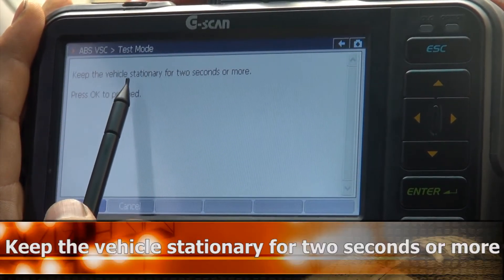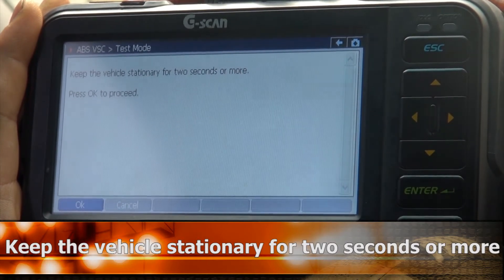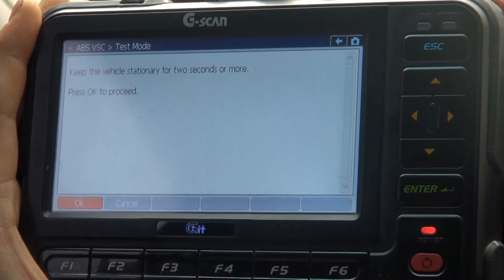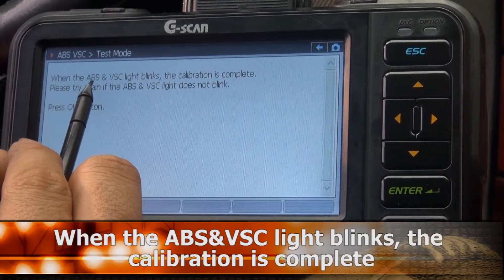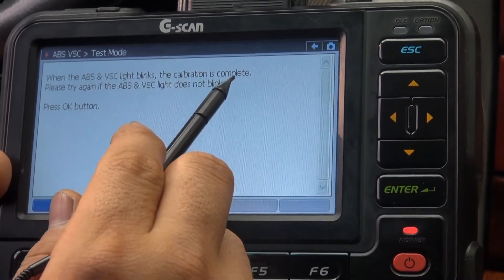Keep the vehicle stationary for 2 seconds or more. Press OK to proceed. When the ABS VSC light blinks, the calibration is complete.